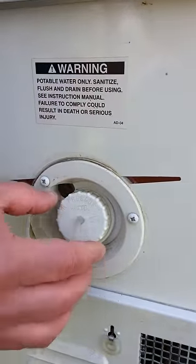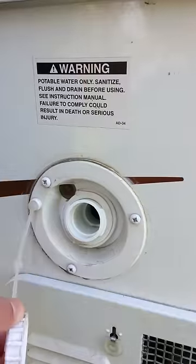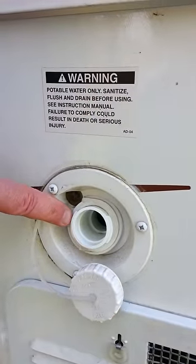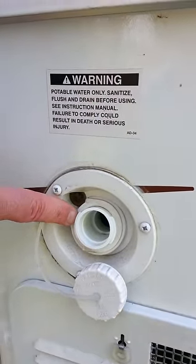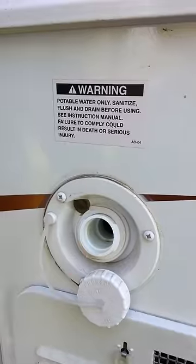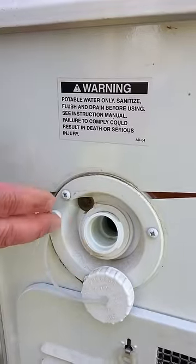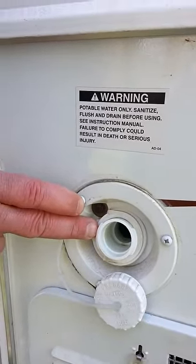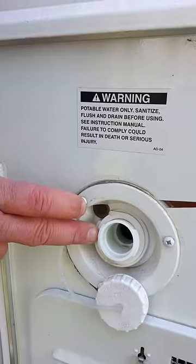This is where you fill up your water tank. All you need to do is unscrew that about half a turn, use a hose, and fill up your tank. There's really no good way to tell when it's full except the water will start to come back out.